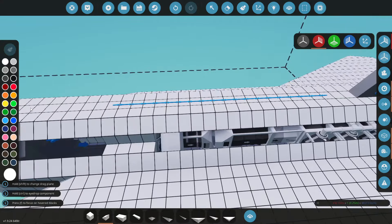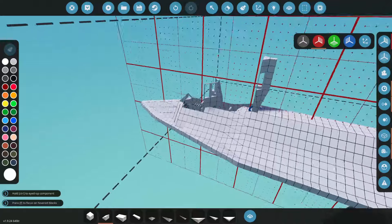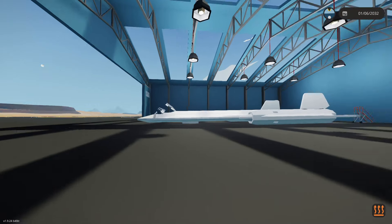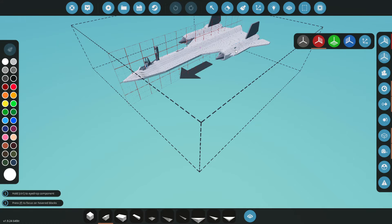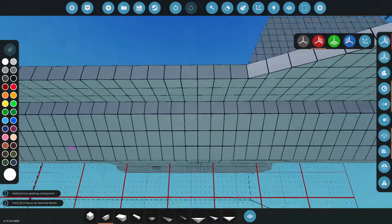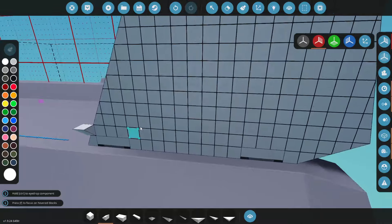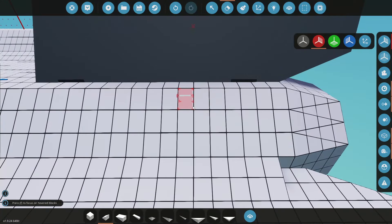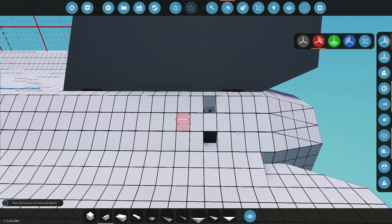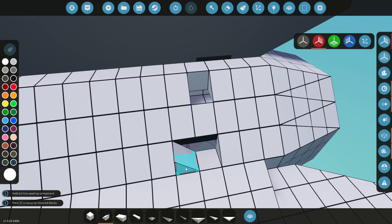I'm just going to close this back up and close the other side. I hope that worked. Let's go ahead and test it. Oh, I've got some loose pieces — can't be flying with holes in the wings. Let's fix that. I noticed on the backs of the nacelles, right about here, there are some vent holes for air passage.